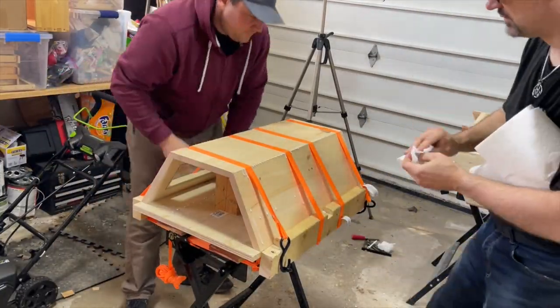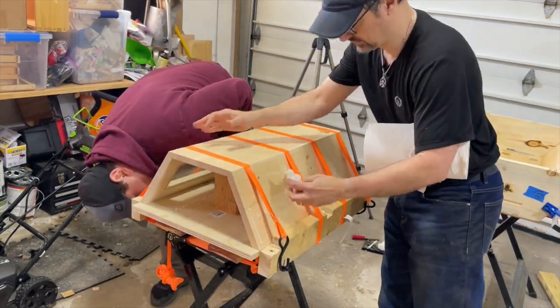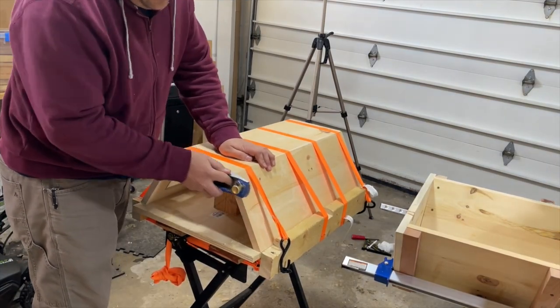You essentially use the same process for making the bottom half of the hive, except there are no side supports added to it. It's a matter of clamping, gluing, ratchet strapping, and then planing the sides.